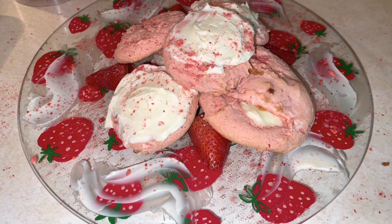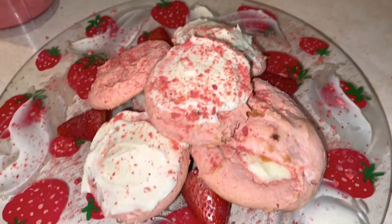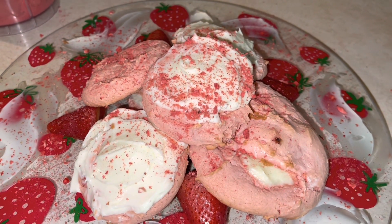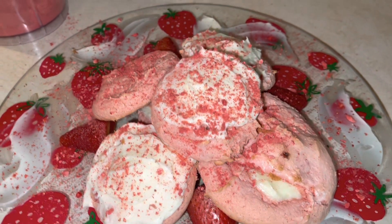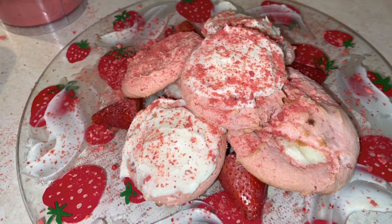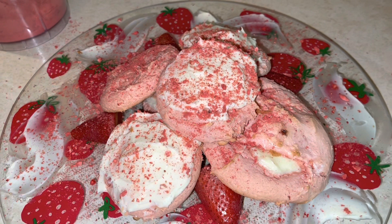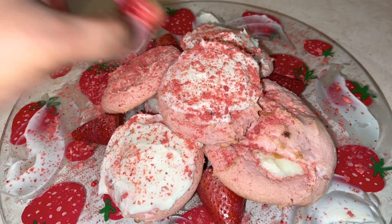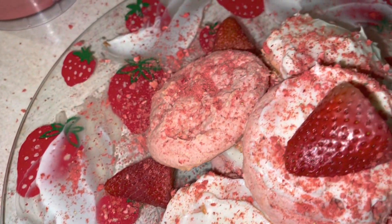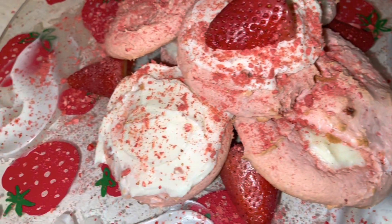I'm going to be adding some of those freeze-dried strawberries for decoration — it makes it so cute and pretty. Look at them, y'all. I love a good strawberry cookie, especially the ones filled with cream cheese. Get into these cookies — add a few fresh strawberries on top and boom, you have your strawberry cream cheese cheesecake filled cookies.